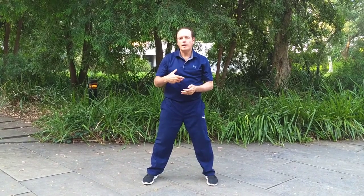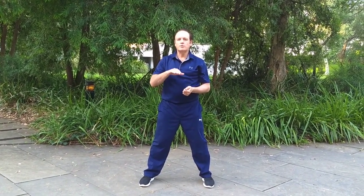As it evolves it goes through different stages: from being rigid, more wooden, to becoming much more flexible, more like a whip, and eventually like a wave. So there are different levels or stages in your training.